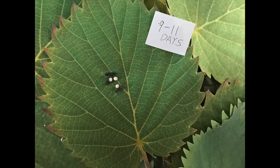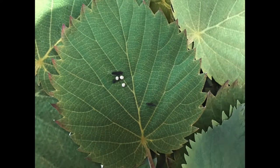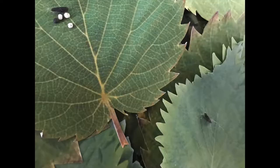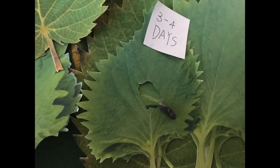After 9-11 days, the larvae come out from the eggs. One of the larvae is running away from its siblings and finds a delicious mulberry leaf to start the first meal. It takes 3-4 days to grow into the next stage.